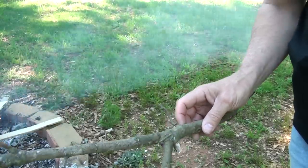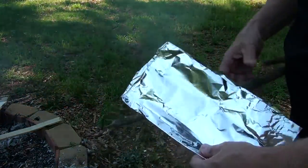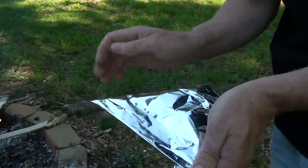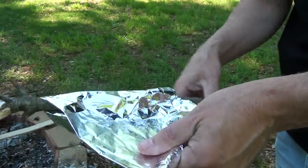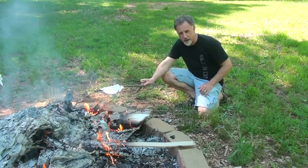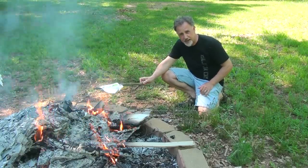Take a stick with a Y in it, take a length of aluminum foil, and place it around the V shape. You can actually cook something on here. You want to make sure your stick's long enough — which this one is not — but you get the idea.